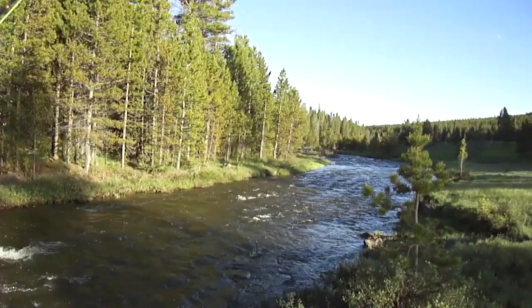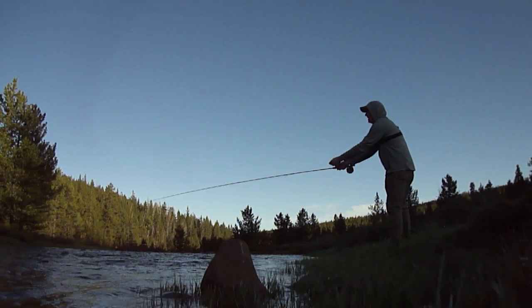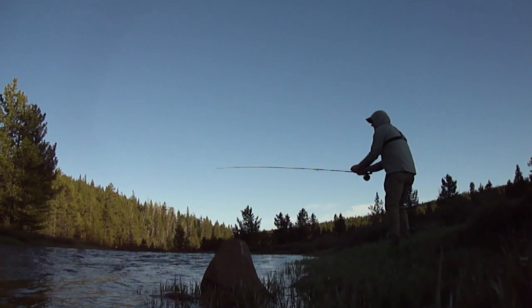I'm gonna try to fish this section of the river, so stay tuned. There's a Grizzly Ridge Outdoors logo in this corner — if you click on it you can subscribe now, or hit the red subscribe button at the bottom. That's fishing — we had a good time, caught one small one.